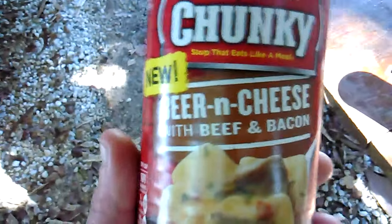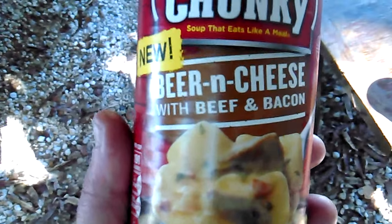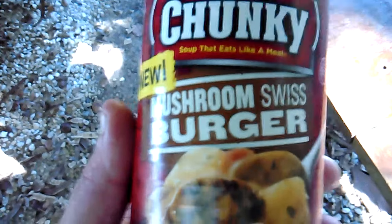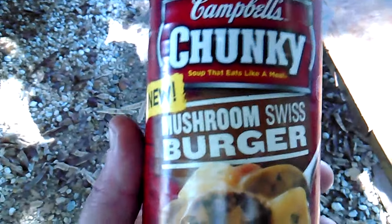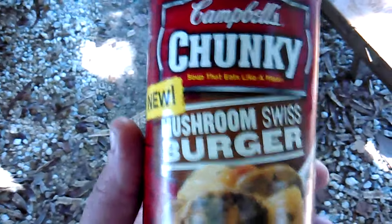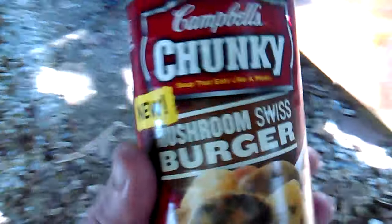A lot of people have reviewed this before, so check out their reviews. Moving on — the mushroom Swiss burger is horrid. It does not taste like Swiss cheese at all, the burger in it is tasteless, you can't find the mushrooms, and it has this aftertaste that I couldn't get out of my mouth for like three hours. It's just a horrible, bad soup.